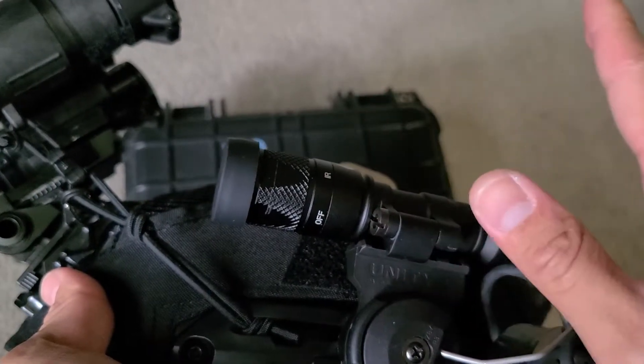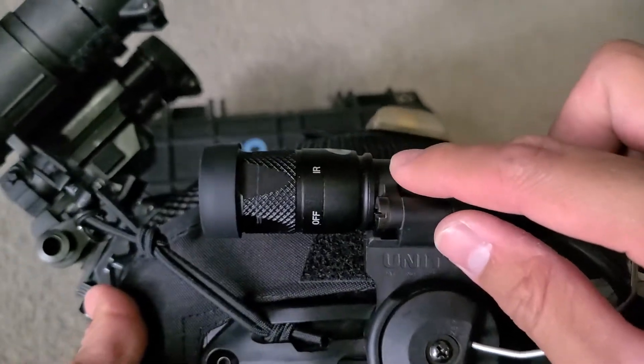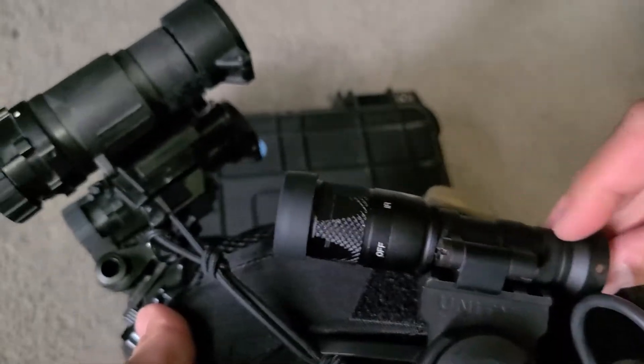It'd come with the whole body, but I just wanted the head. And it does fit via correct threads, so that's really good. It is the IR off and the white light mode, as you can see.